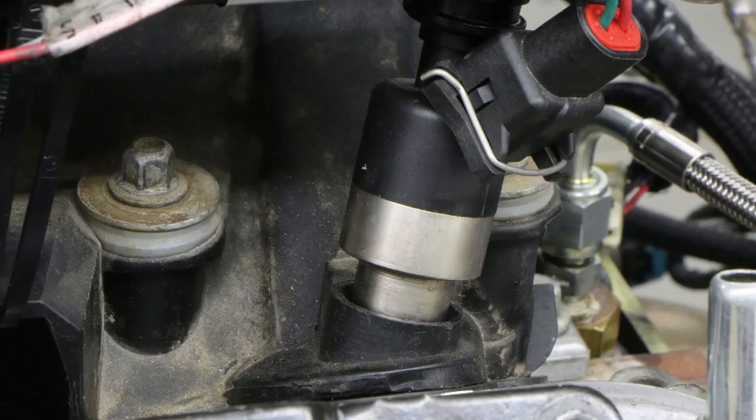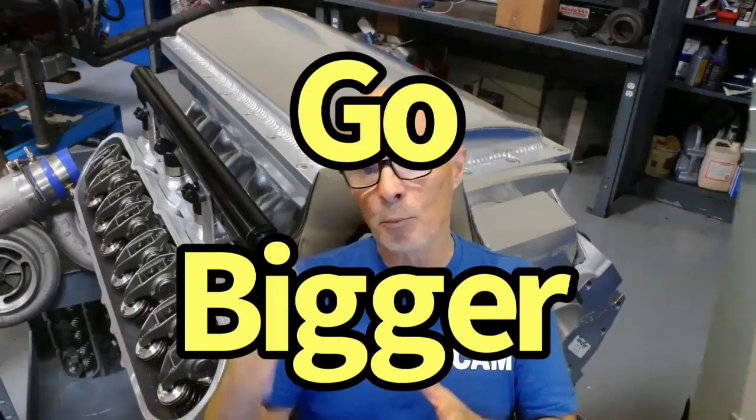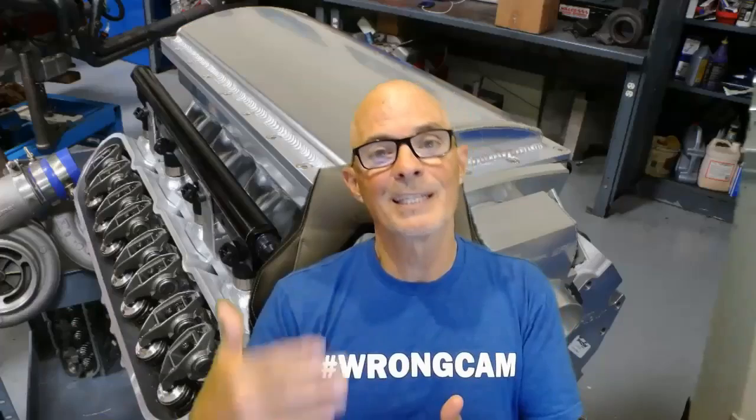With injectors, you do need bigger ones for a turbo combination — you need enough fuel flow to support your power output. For 1000 horsepower and below on gasoline, we recommend an 80-pound injector, though that's right at the limit, so go bigger if you can. You'll be tuning this combination anyway, so the tuner can scale fuel back to idle properly. The mild cam that helps spool rate also helps idle quality with those big injectors — it all works together. I'm Richard Oldner — please like, share, subscribe, and ring the bell.